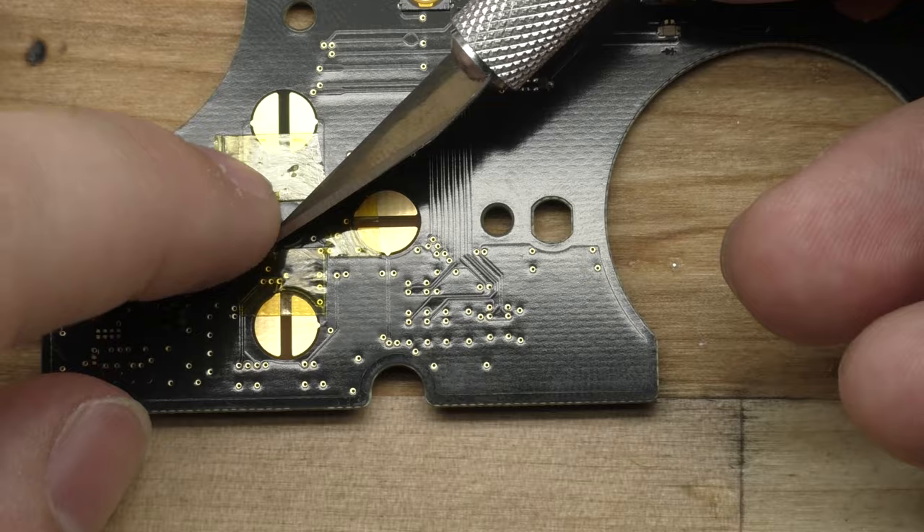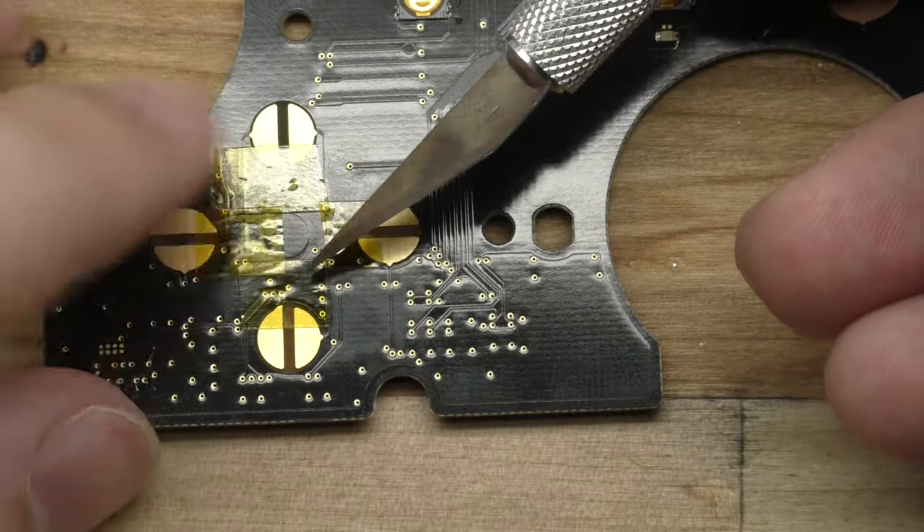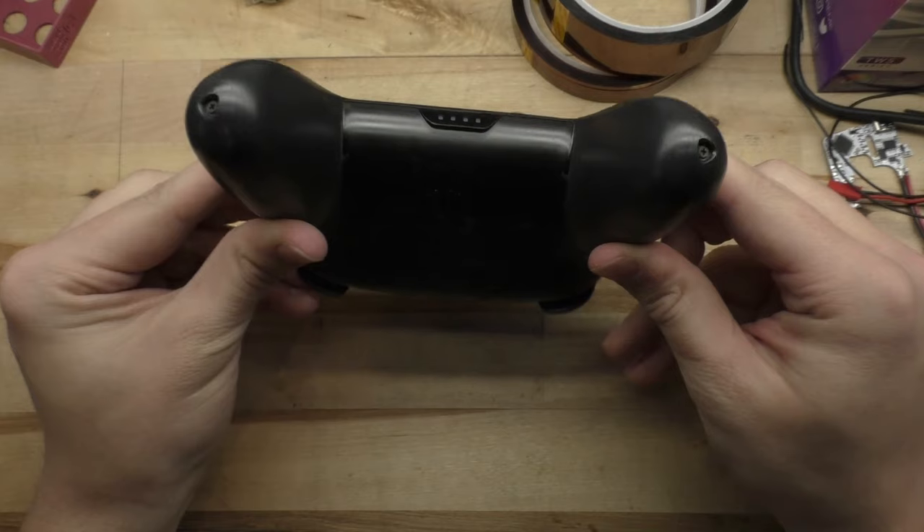So to fix this problem, we need to actually put some tape over the contacts to make them less sensitive. And in order to do that, we need to open this thing up.